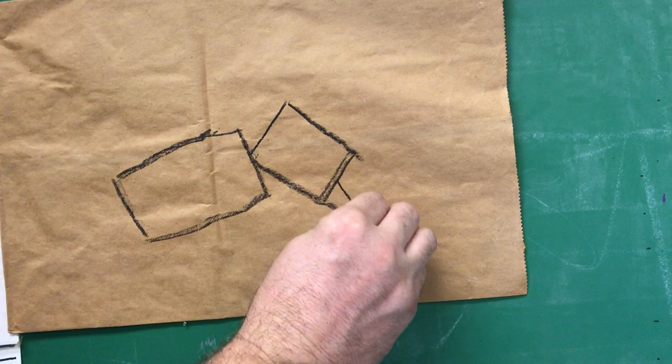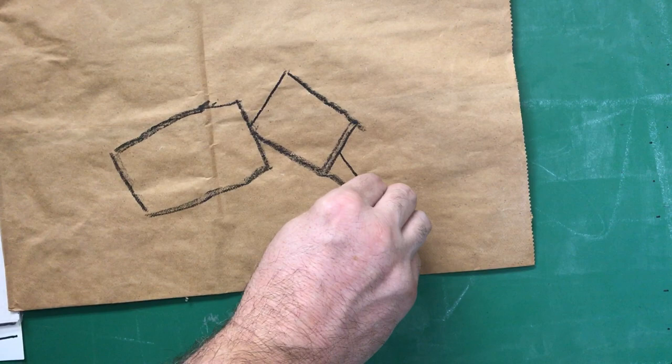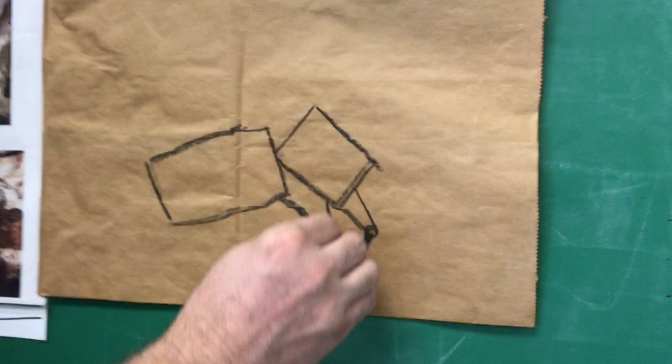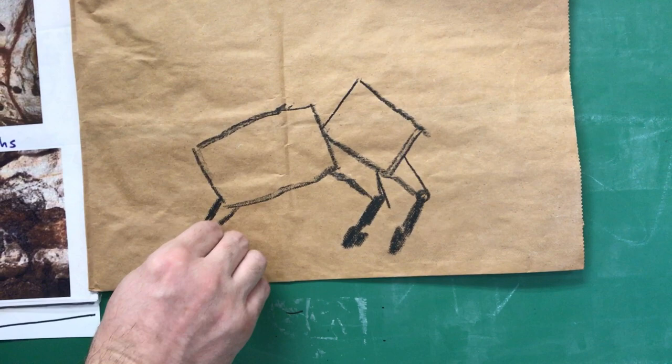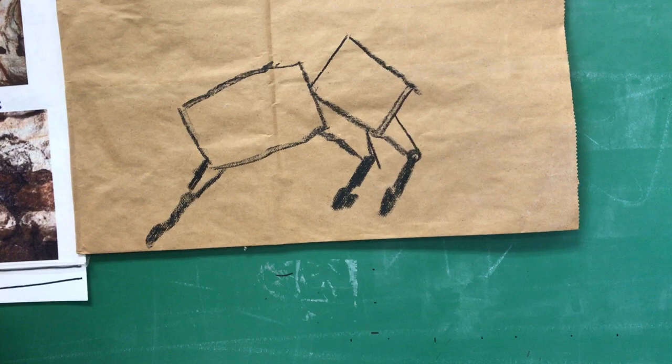Let's finish the back leg. We're going to come back, almost like that ice cream cone again. I like to put a knee here, and then it comes down to the hoof. Then you have the second leg — we're going to copy our line. That's the hoof. Now up here, the first leg comes almost straight down — here's a knee and the hoof. The second leg goes out and down.